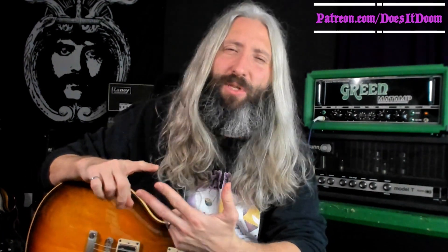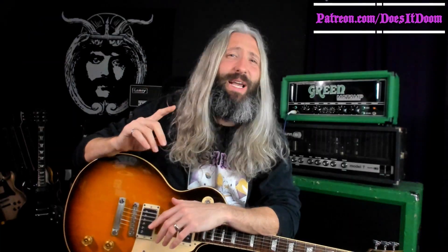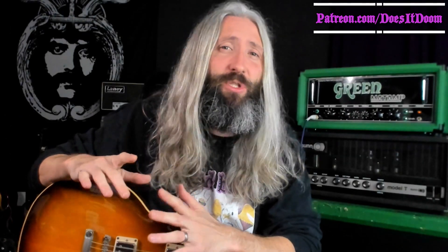As always, you can follow along with this lesson and every other lesson on the channel on both guitar and bass over at patreon.com/doesitdoom. We've got printable PDF tabs, guitar pro tabs, interactive sound slice video tabs where you can sync the lesson up with the video, and just an awesome community of people in general — Facebook groups, Discord server. Go ahead and head on over to patreon.com and check it out.